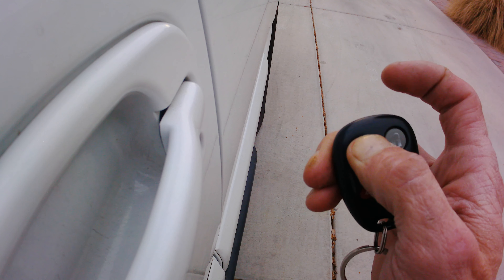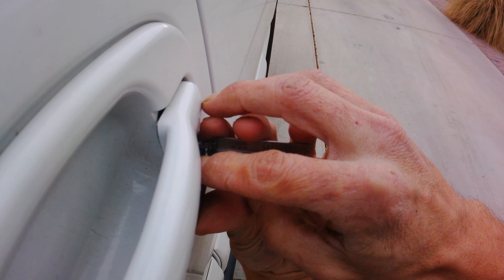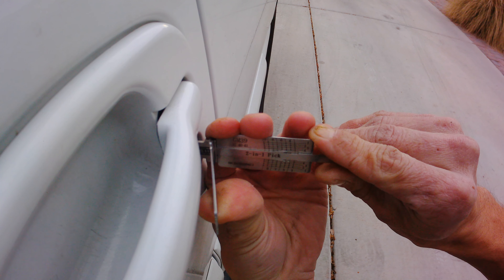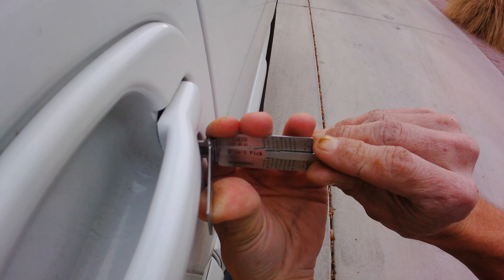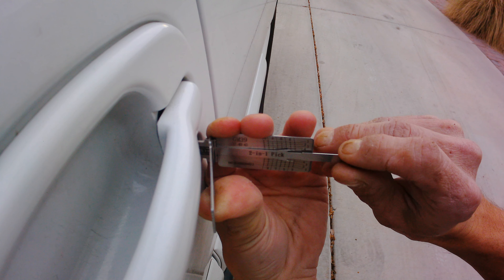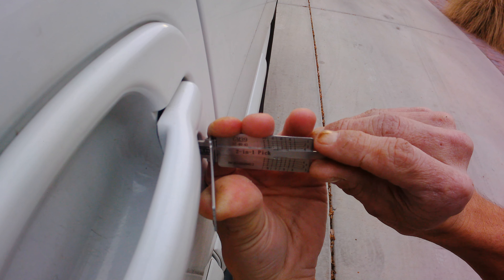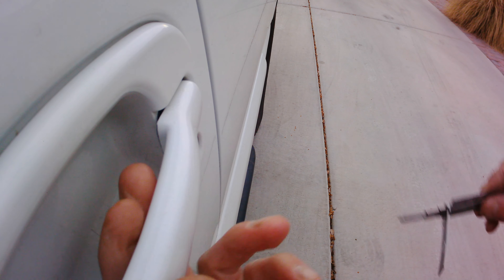And then just to show you that it's locked here. This is the tool I'm going to be using. See how quick I can get into it. And there you go — it's unlocked.